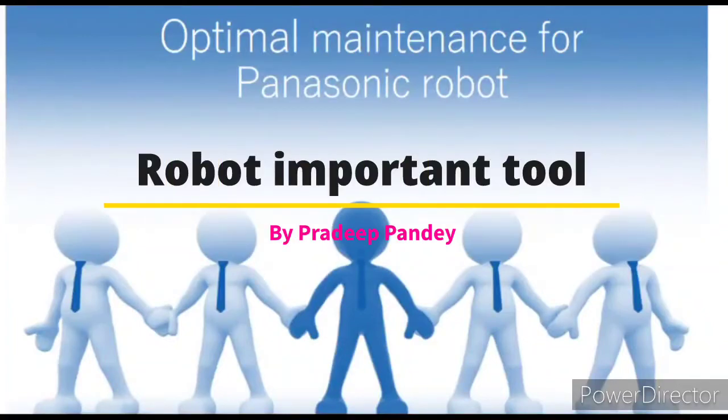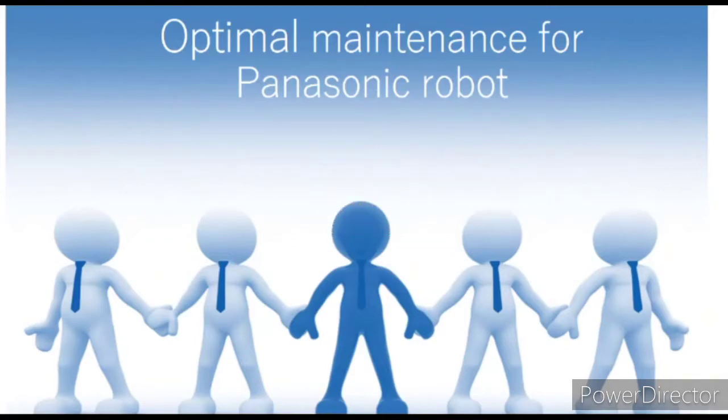Welcome back friends. Today we are discussing about the maintenance of robot. In previous videos we have learned too many new things about the robot, but maintenance of robot is also an important part. So now we are discussing maintenance of robot.